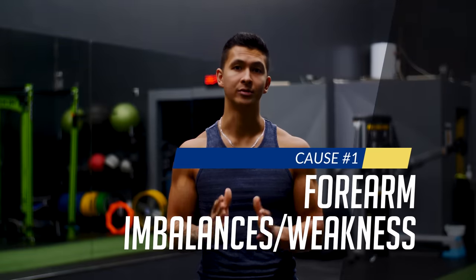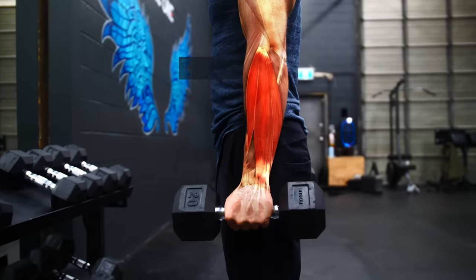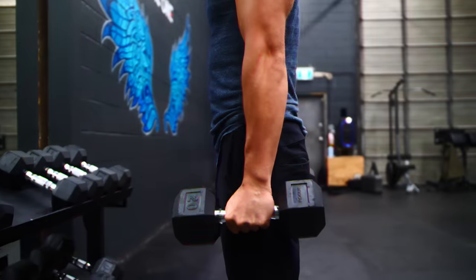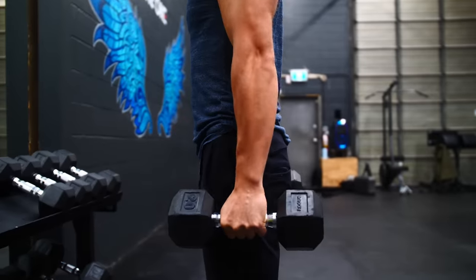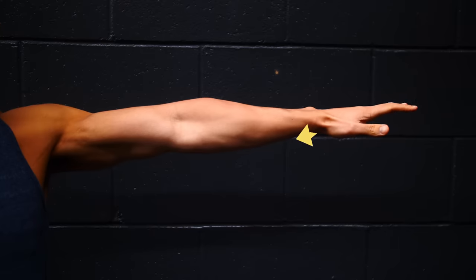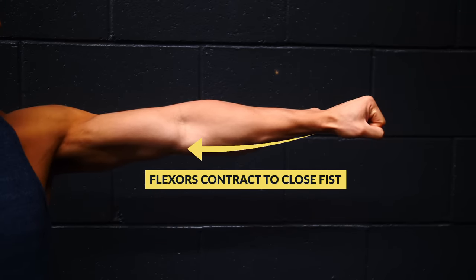The first culprit is an imbalance in your forearm strength and just weak grip strength in general. Study after study has consistently linked weak extensor muscles in the forearm to be the main culprit for elbow pain and cite repetitive gripping to be what can kick off your pain initially. What makes these extensor muscles on the outside of your forearm more susceptible to overuse and discomfort is due to their heavy involvement during gripping.